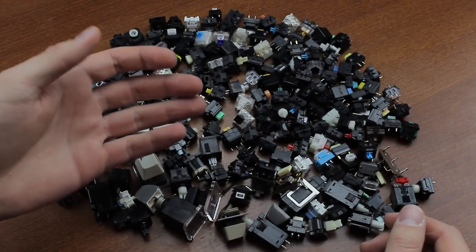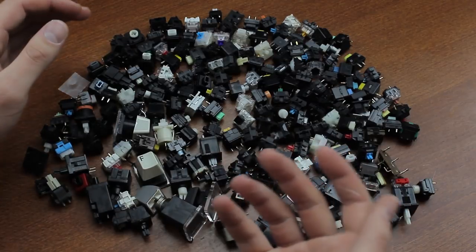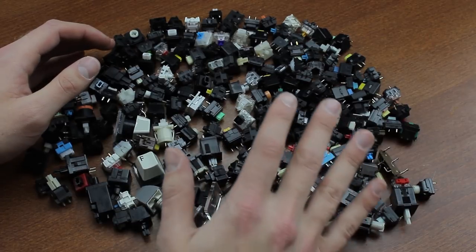Also, this list is of course subject to change. I'm no different from anybody else, so my tastes and insights will change with time, and there are new switches coming out frequently nowadays, so it's not really set in stone either.